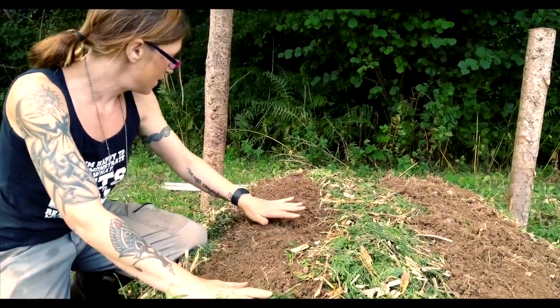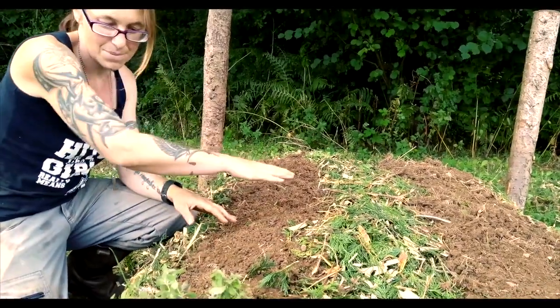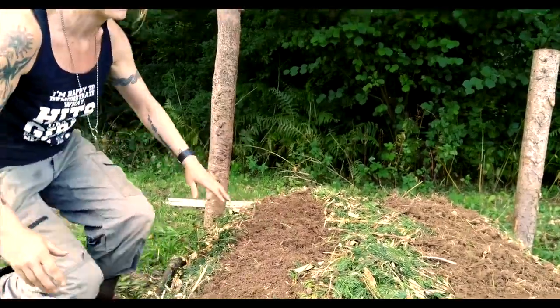The light destroys the fungi and bacteria in the soil that we actually need. So once I've put the seeds on, I'm going to put another really thin layer of soil on top, then another really thin layer of woodchip, and then the first bed is done. Hooray!